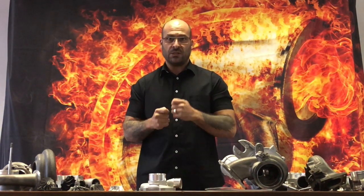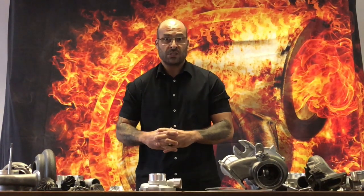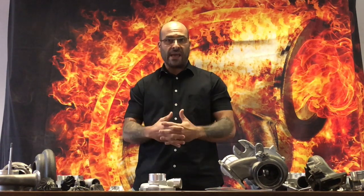It's a ball bearing turbocharger, which you can see by the little retaining spline on the oil inlet. It's got its own bullet compressor wheel, obviously made in China, with seven blades. The GT3076 was a cast compressor; the GTX was a multi-blade compressor.